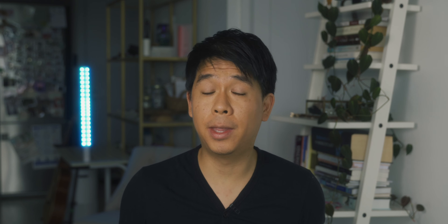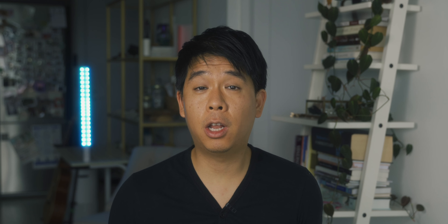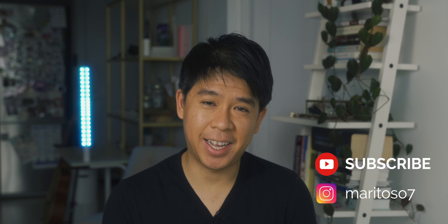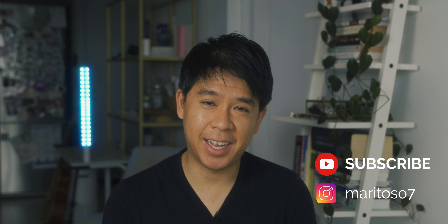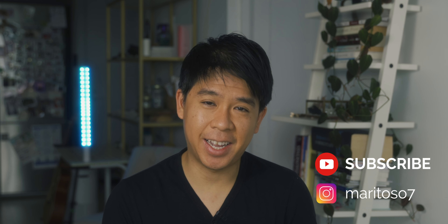I think both of these microphones sound actually pretty good for the price. As long as you're within an arm's length of the microphone — either front or back — you should get good-sounding audio. If you can pay a little bit more, I'd go with the D80E V4 because it gives you the option of attaching a wireless lav as well, and D80 is a very reputable audio company. But if you're on a budget, the Siren T sounds pretty good for just $40. And if you vlog a lot on your phone, the Siren T mic is the one to go with. Let me know in the comments what microphone you're currently using, don't forget to hit the like button, subscribe if you haven't already, and I'll see you next time.